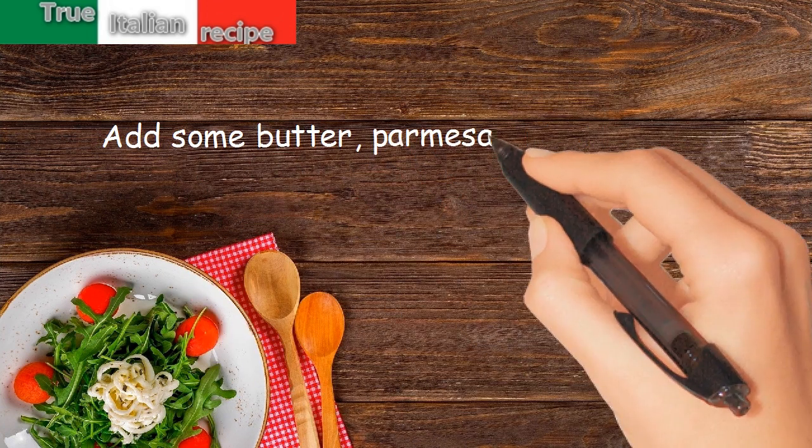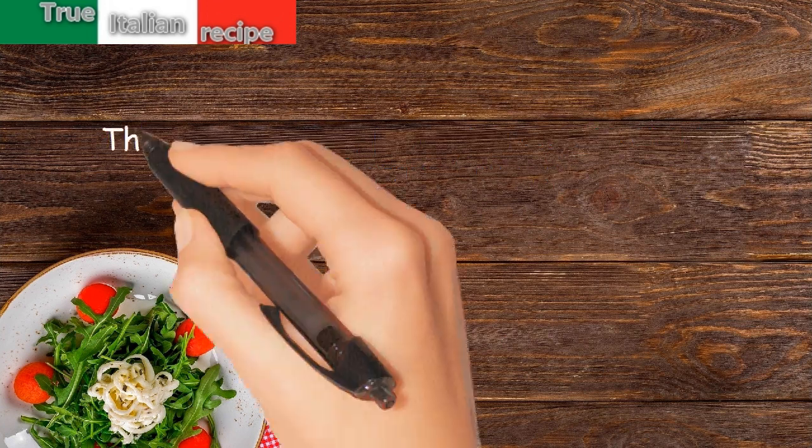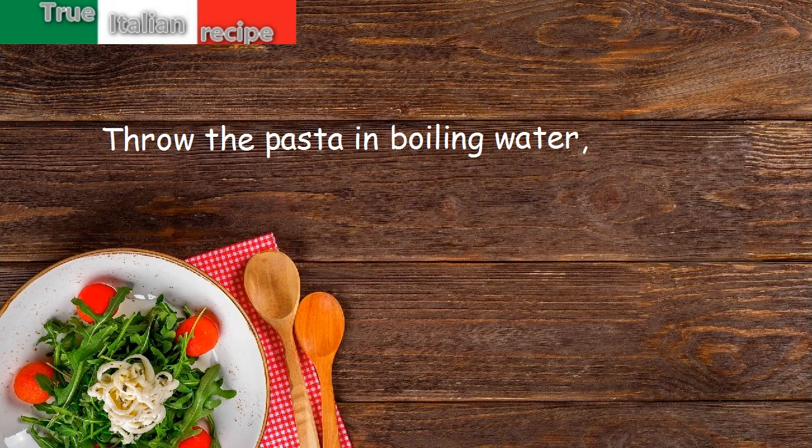Add some butter, parmesan cheese, and a pinch of grated nutmeg. Throw the pasta in boiling water.